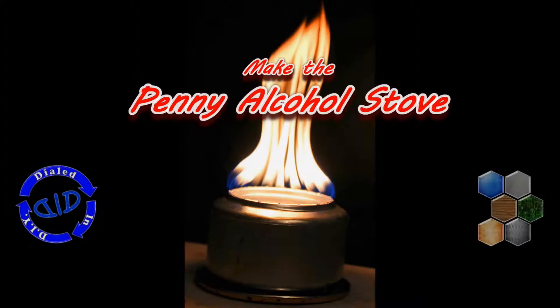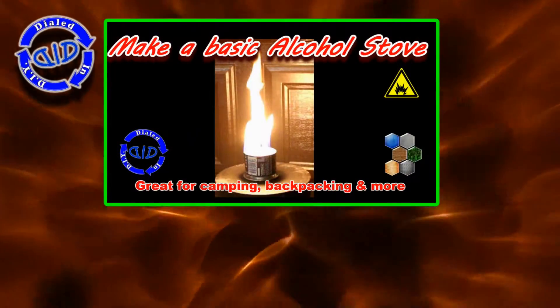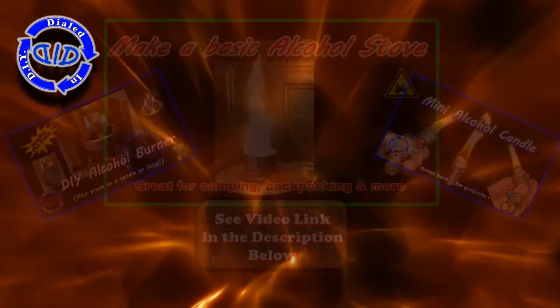Welcome back! Today on Dialed In DIY, we're making a new kind of an alcohol stove — this is the penny stove. You may recall that in a previous video, we made the basic alcohol stove so that we could all learn how to work with one. I've also been making a lot of other alcohol-based burning devices, and you can check them all out in the links below.